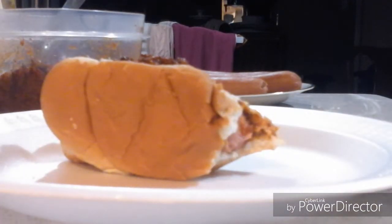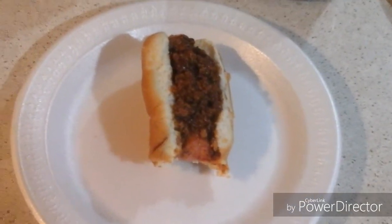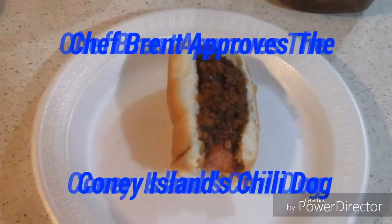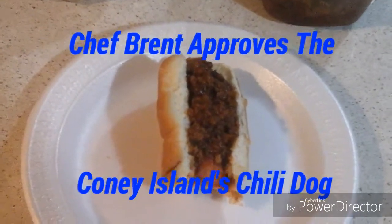Tastes good. Alright everyone, this chili dog is delicious. It tastes good to perfection. This is as good as it gets, and Chef Brent approves the Coney Island Chili Dog.